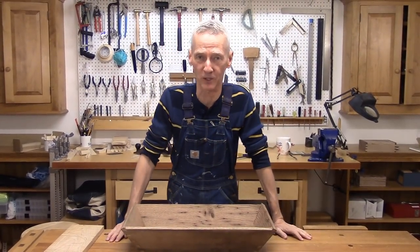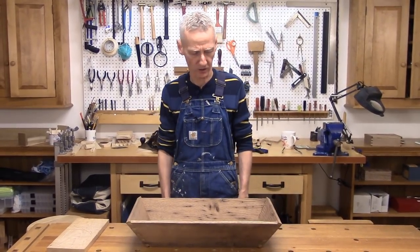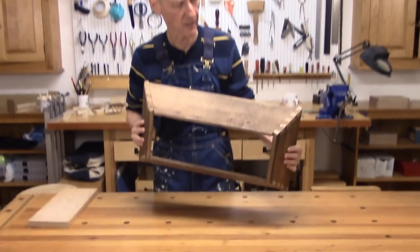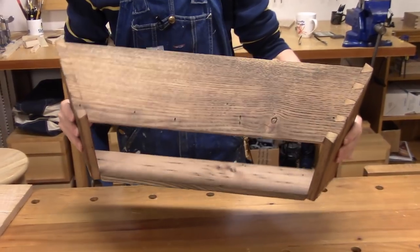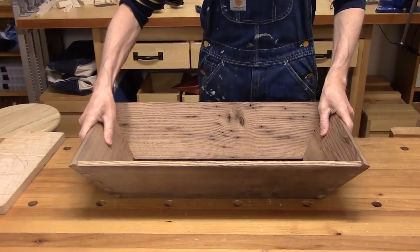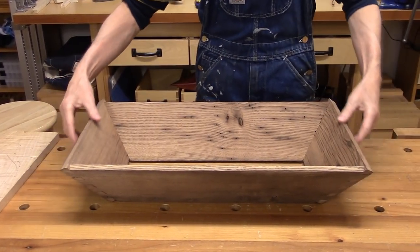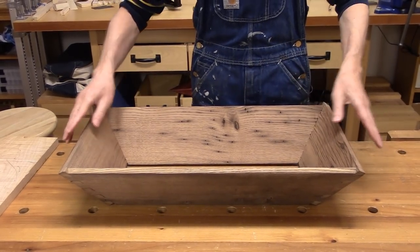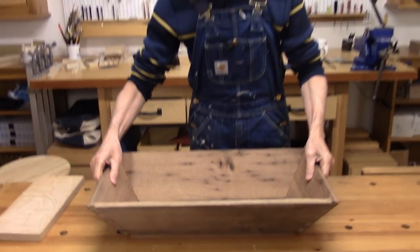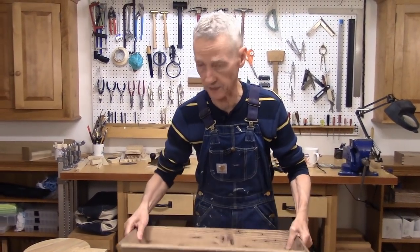Hello there and welcome back to my workshop. This is tool tote show number three. I'm making a tool tote out of reclaimed American chestnut, joined with compound angled dovetails. Last time we sawed and fitted the dovetails. On this show we're going to first plane down these corners so they're flat and level with the top and bottom edges, and then we're going to make the handle.